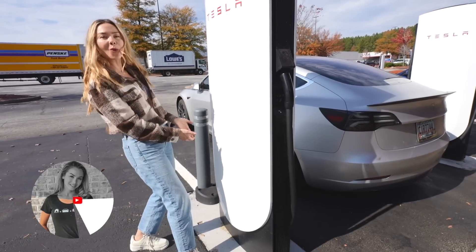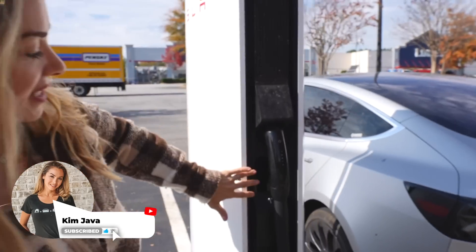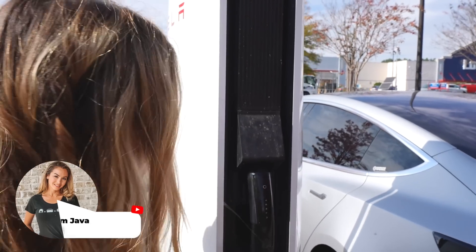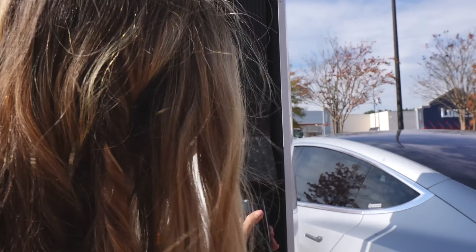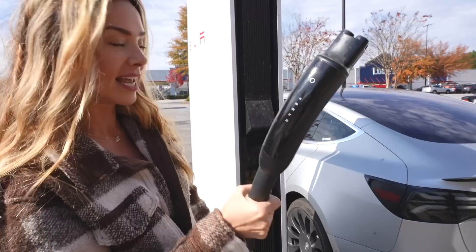All right, so coming over here — first impressions: these things are tall, they're also really sleek. There's no hole in the center of them anymore. Over here on the side you'll see there's a payment screen — we'll get into that in a second. When we take it off you can kind of hear how it clicks, because inside is actually the option for a CCS charger. But if you're just using the Tesla end, as we are today, it looks just like a typical Tesla charger.